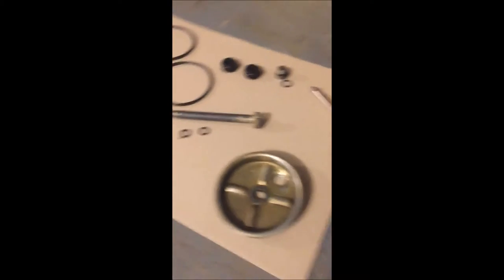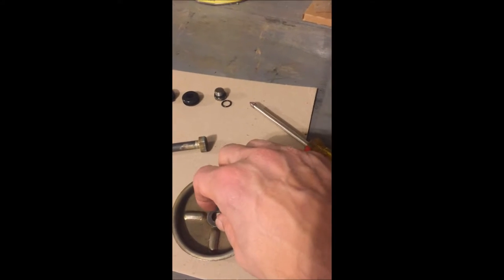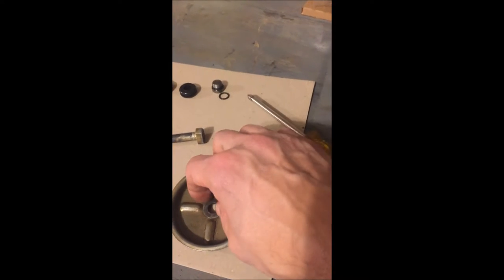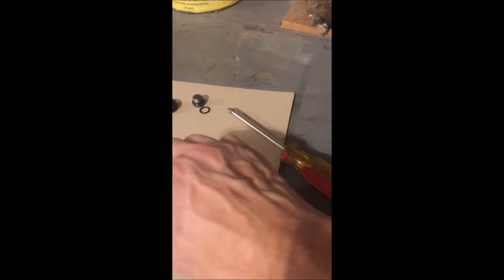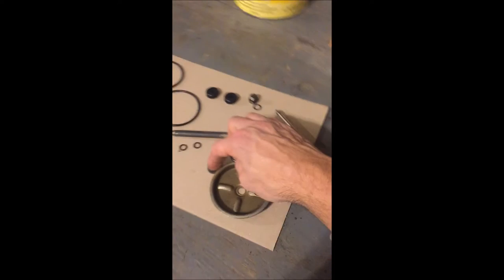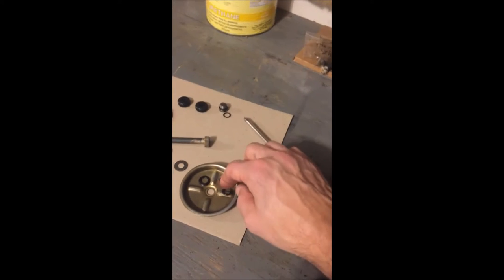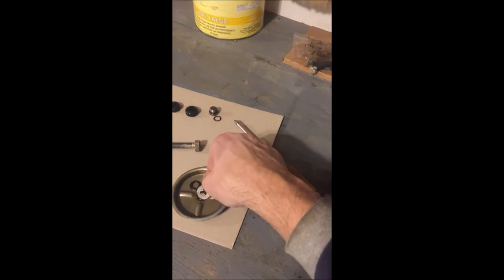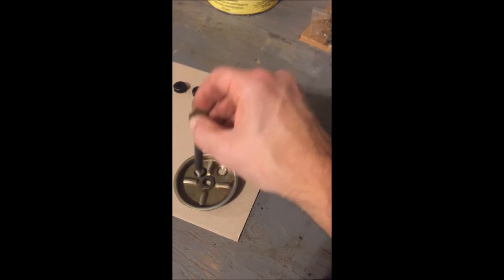This O-ring is for the bolt that goes through the reservoir and holds everything together. This O-ring goes over this bolt. However, what I learned was that I thought there was a separate indentation where this O-ring would go — actually it's just flat. It's squashed between this washer here and the bolt. The washer will go like that, and then the bolt will go through it just like that.